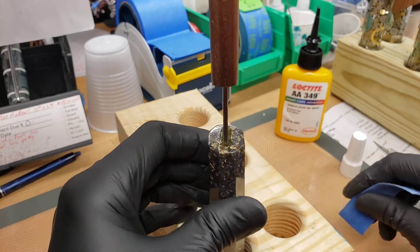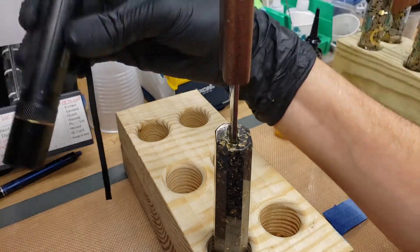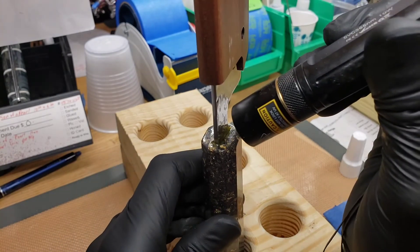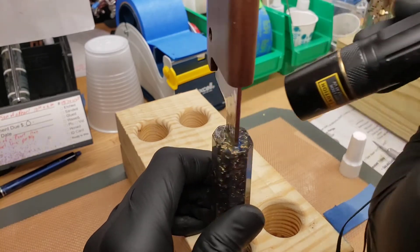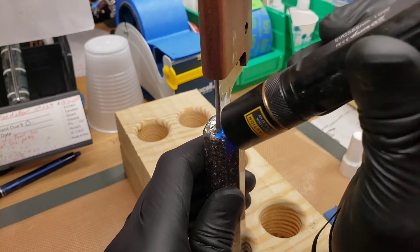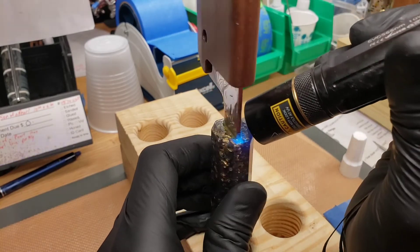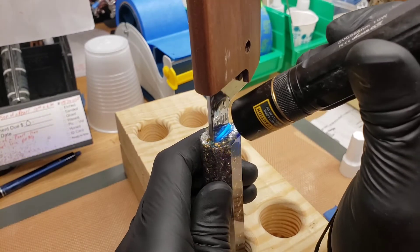That looks pretty good and ready to cure. Put on the UV curing glasses and use the UV flashlight. Shine it on there. Sometimes it helps to use a lower power at first — if it's a deep crack space, you don't want to cure it too fast. Start with lower power, then bump up the power. You'll see the adhesive lights up so you can see where it's been applied. The epoxy fluoresces under the UV light the same way.